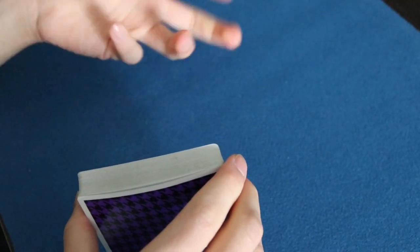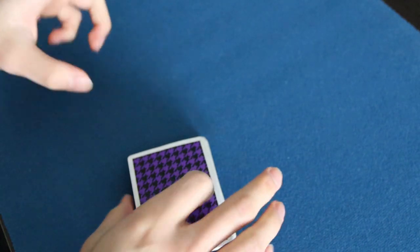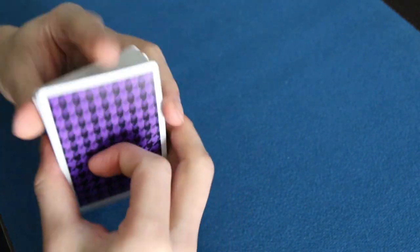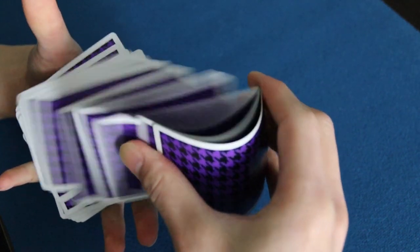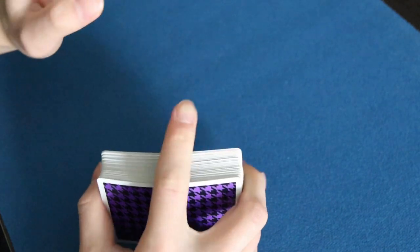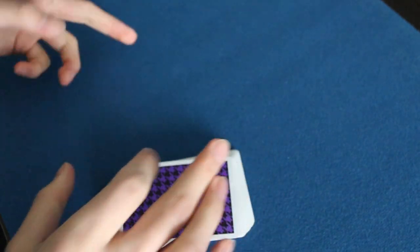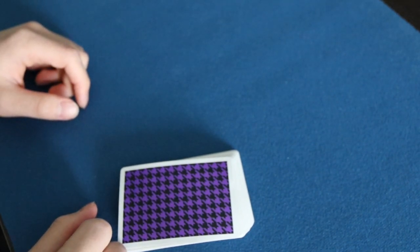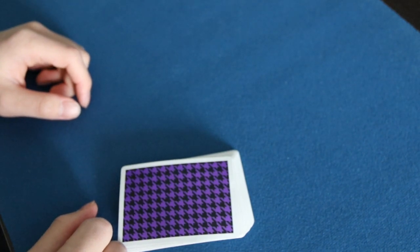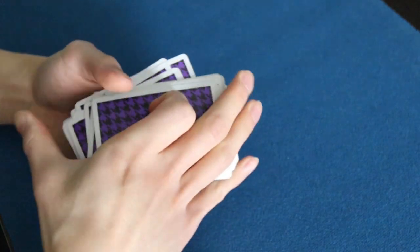That's about it for the modified bill grip — it's simple. I'm teaching it first because it's the oldest, but the other springs run on the same principle of flattening out your fingers, and the bevel concept carries over. Next is the corner grip — the more modern handling — and there are a couple of ways to approach it. Jerry Sadowitz from Encyclopedia of Card Flourishes teaches a corner grip spring using the pinky.